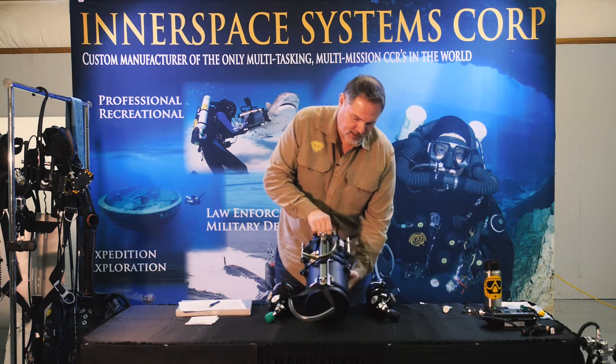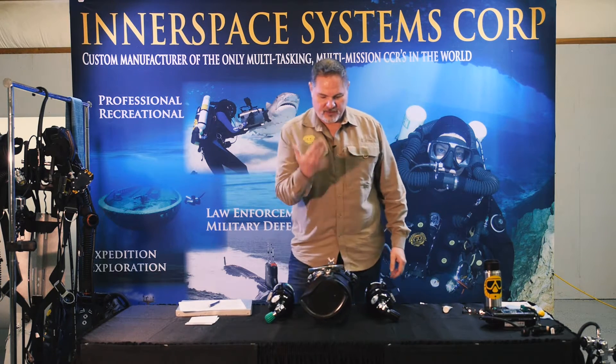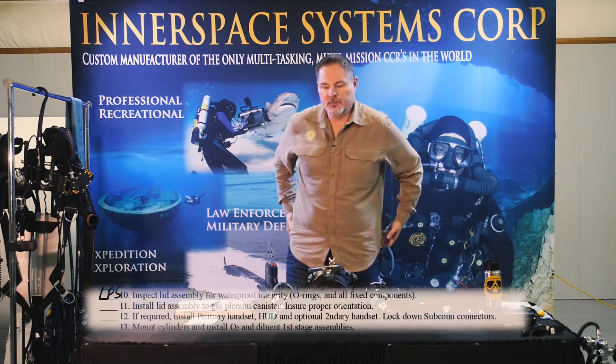And then I'm going to lay it down just like this, STA facing up and the rig itself facing towards me.